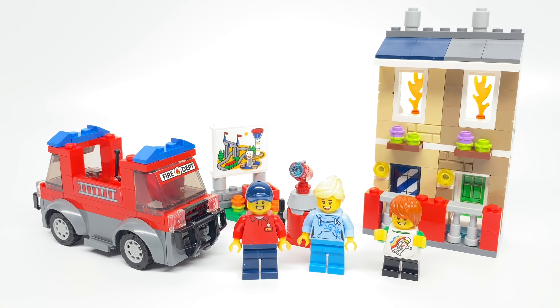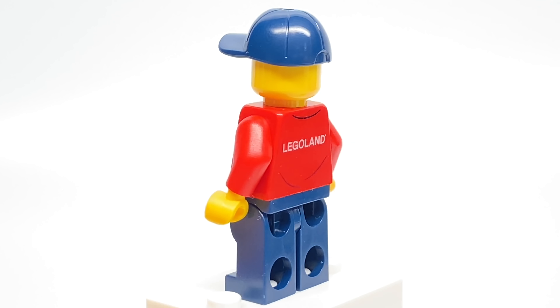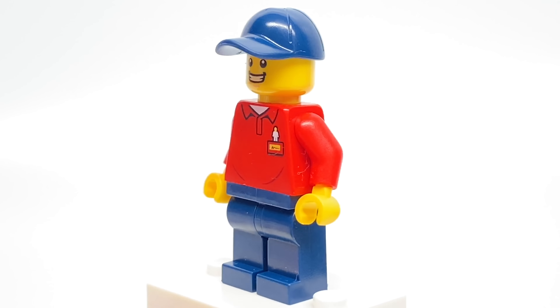The first minifigure we'll take a look at is the Legoland employee. This design is the same one, at least for the torso, from the big Legoland set which is exclusive to that set before this one, so it's really nice to get it in a cheap set like this. They have a face print that's becoming more and more common, and the face in the hat is reminding me of Bricktastic Sigfig.